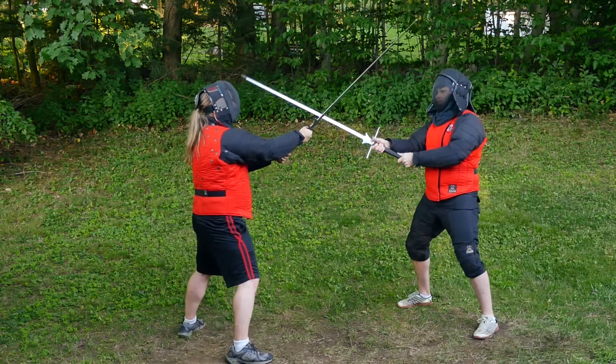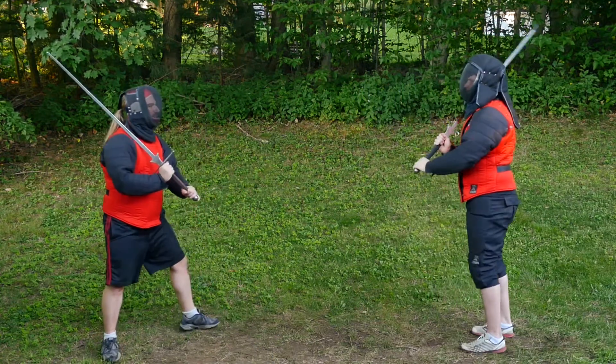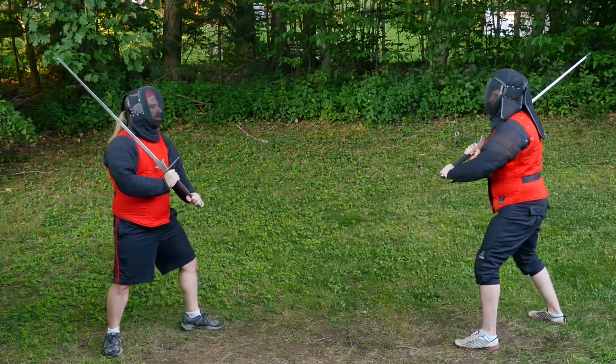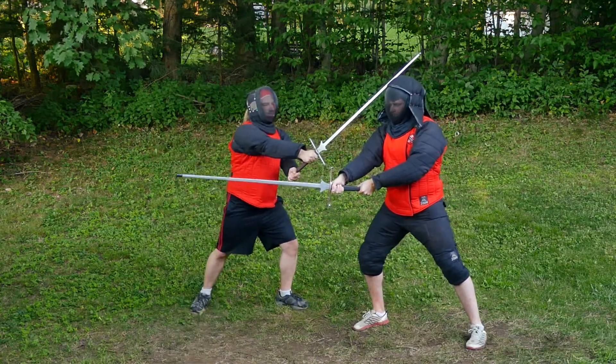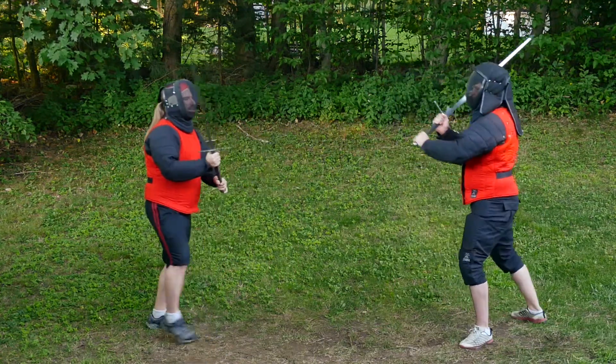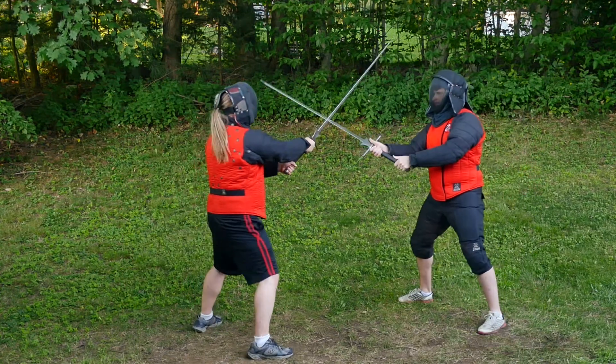When you come into the bind, don't be afraid to take a second to feel your opponent's intention before reacting. Since this is an exercise where you're not worried about them hitting you back, you can focus on training yourself to respond appropriately. If you make a mistake, ask your partner to throw the same attack again so you can try it one more time.